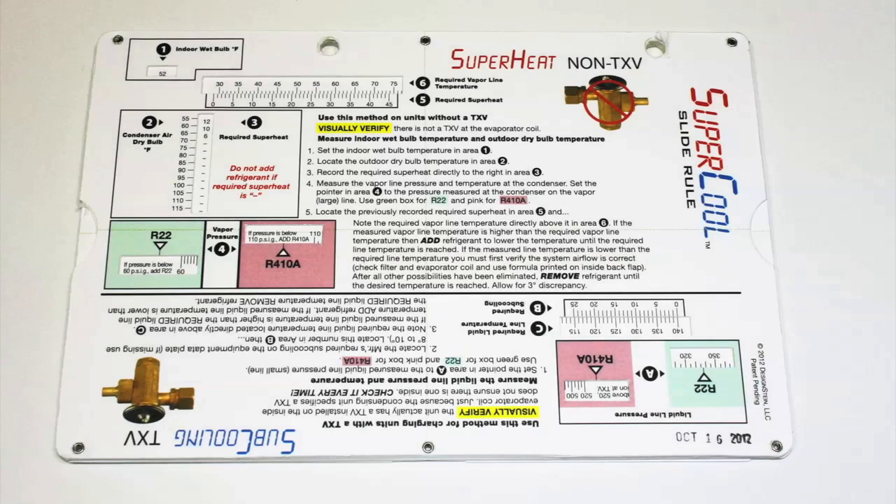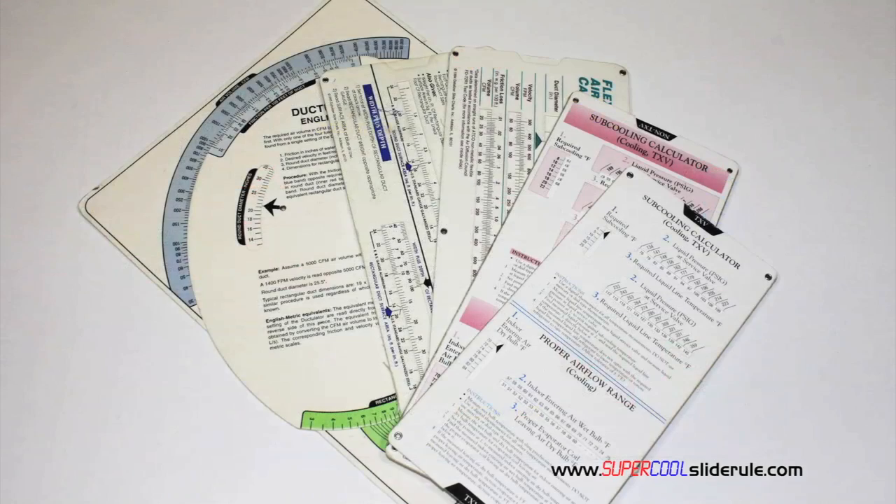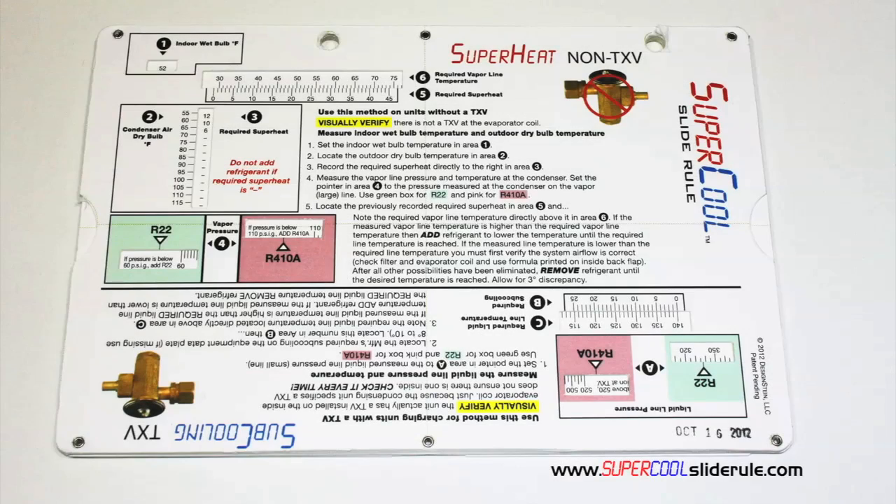I would like to take a minute to introduce you to the coolest tool in the HVAC industry. Historically, technicians have carried four or five different slide rules — one for R22, one for R410A, one for metal duct sizing, one for flexible duct sizing, and yet others for diagnostics or troubleshooting. Thankfully, those days are gone.